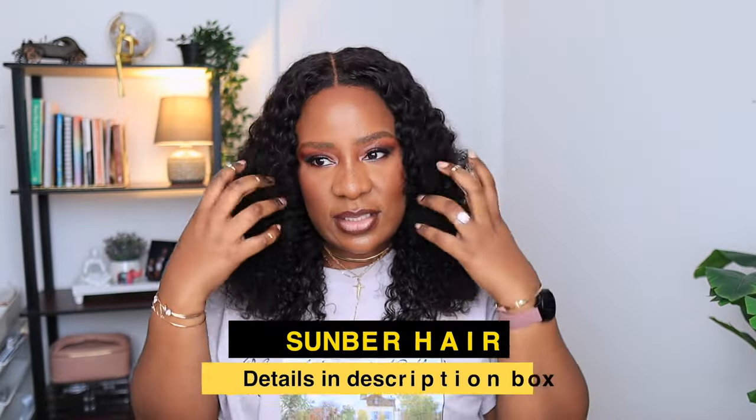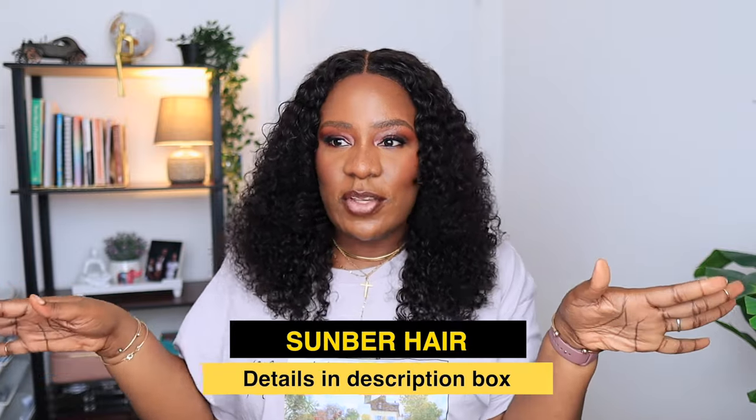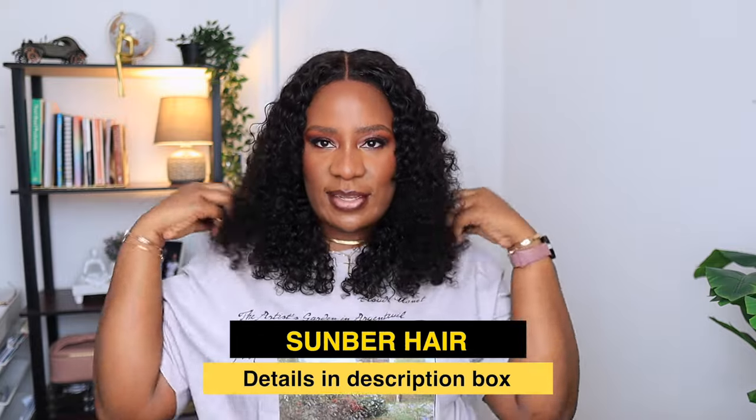I'm going to leave a link to this wig in the description box — all the details about this wig will be there. Go and get one for yourself if you like it or if you like curly hair and want to get this look. It's in the description box — it is from Somber Hair, seven by five with kinky edges. Thank you so much for watching, I'll see you all in my next video. Bye guys!